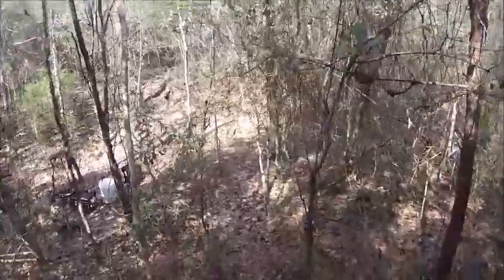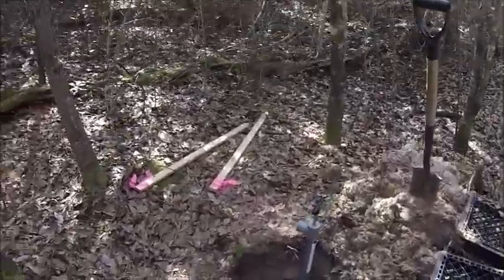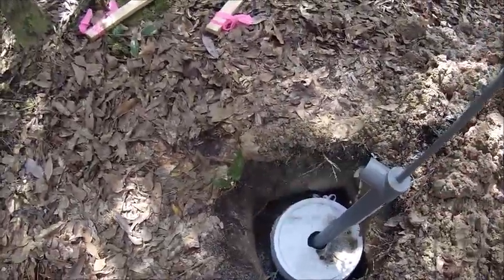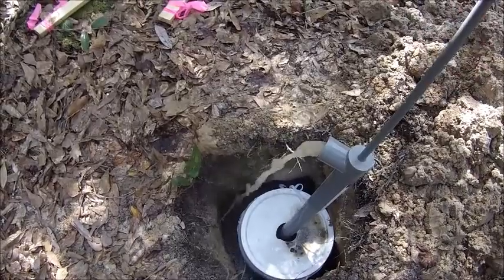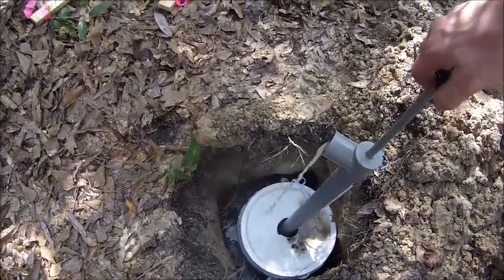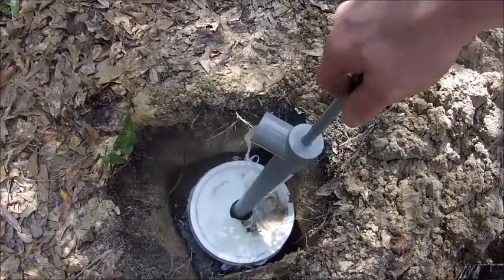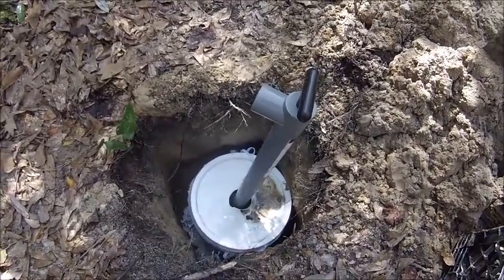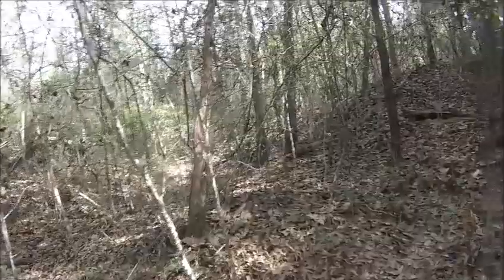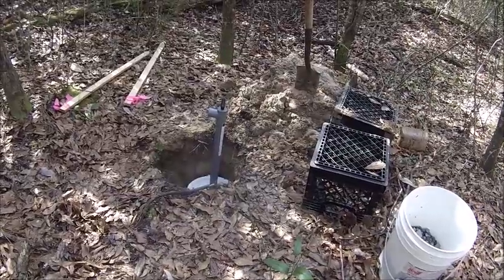It's been about 20 minutes since I made the well and I'm going to show you what's going on with it. I'm Ranger Kooky. I hope you enjoy our well for our off-the-grid camping.